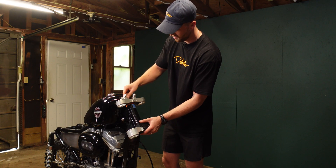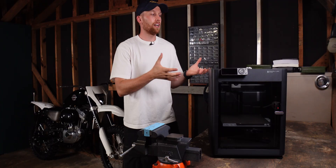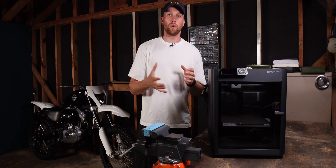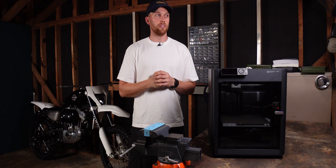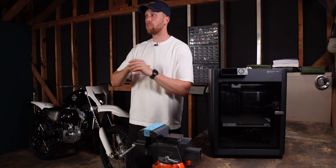And not only with the Harley build — I found projects for the workshop, I found projects for the house. I feel like a 3D printer is one of those tools where when you start you might only know that you need it for one or two tasks, but when you have it, you see so many more.